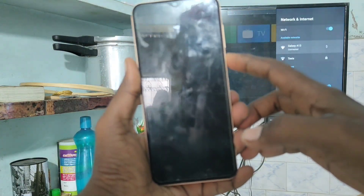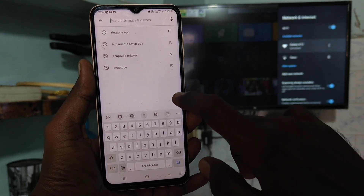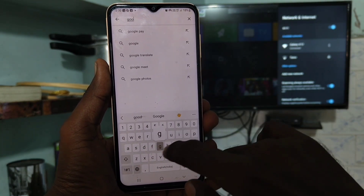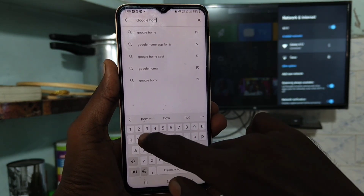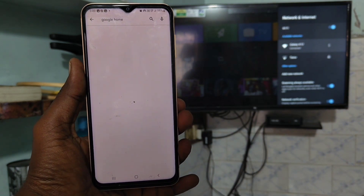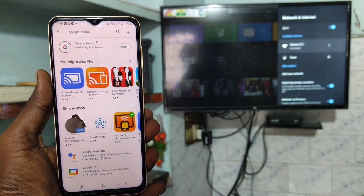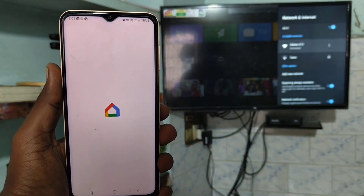Go to your phone and open the Google Play Store. Search with the term Google Home and install this app. Click on Install, just wait — yes, it has been installed. Click on Open.